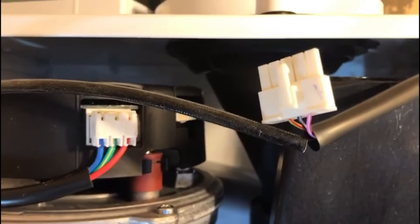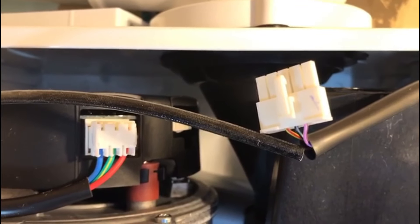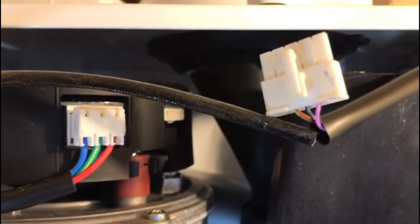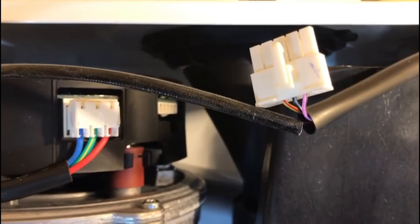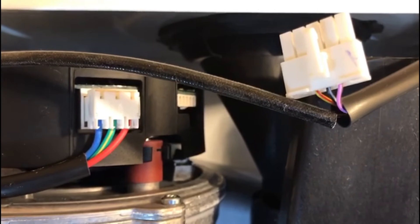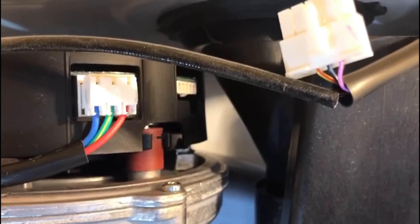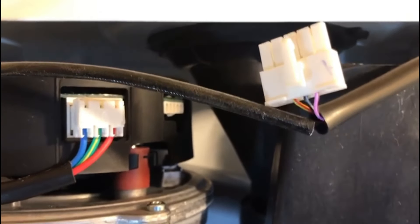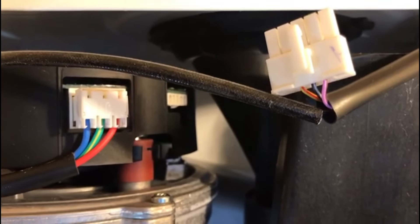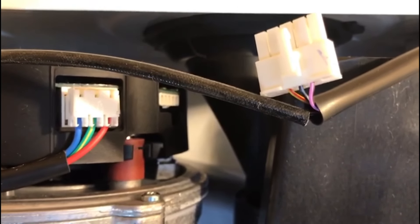I've disconnected the lead to the fan. As you can see, there are three wires: yellow, black, and pink. The black is the neutral or ground, the yellow is the feed, and the pink is the input — a 5-volt supply. Because the fan has a circuit board with both a 240-volt input and a 5-volt input, once you plug that 5-volt input into the fan you won't get the voltage reading at the circuit board.